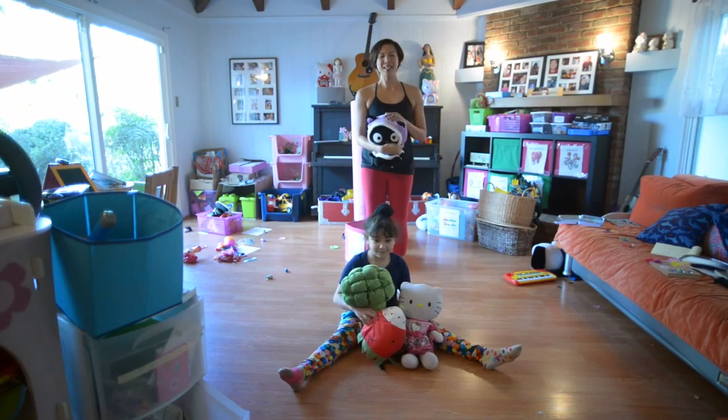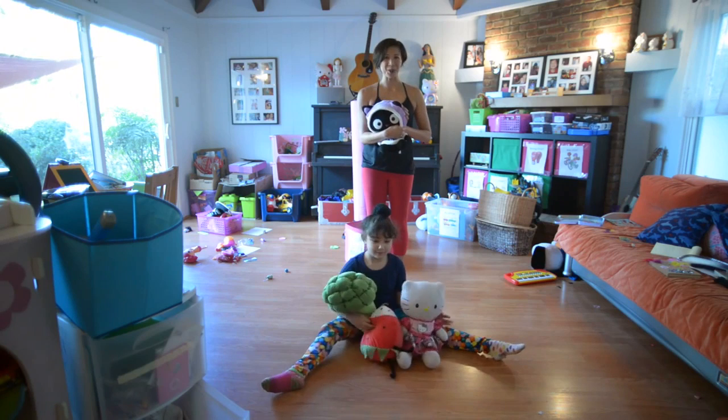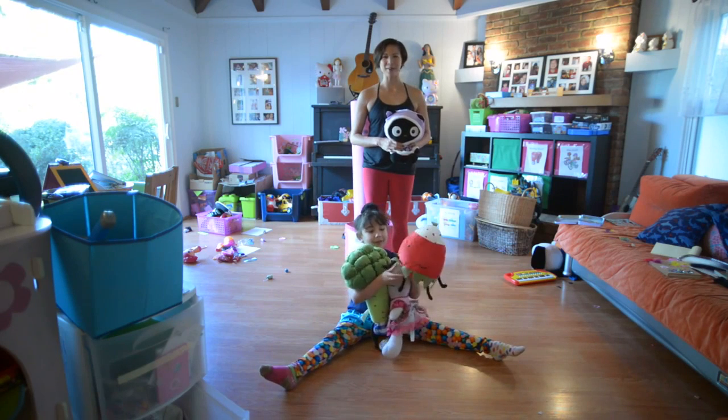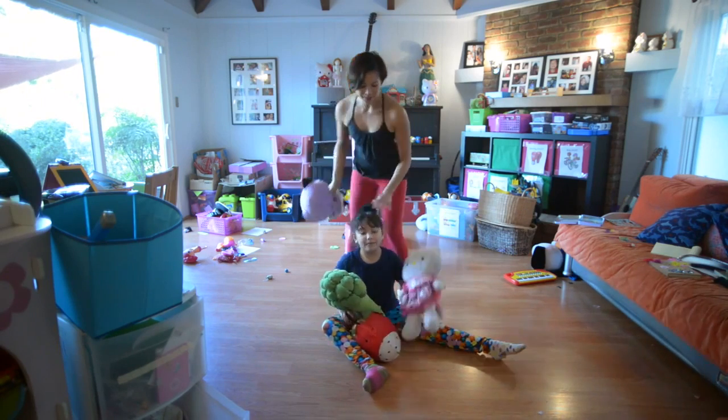Hi, this is a series of abdominal exercises to do using stuffed animals when you're playing with your kids. Hello. And that's Lulu. Lulu's going to help us out today with the different stuffed animals. This is ChocoCat. Hello. And Strawberry. Hello. So let's get going with this.